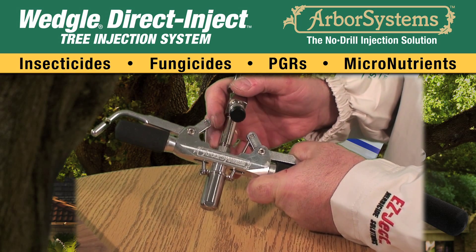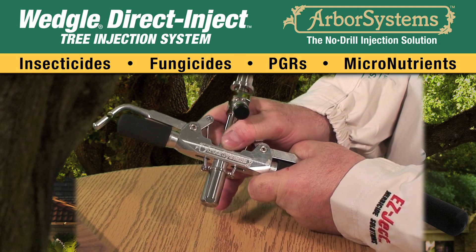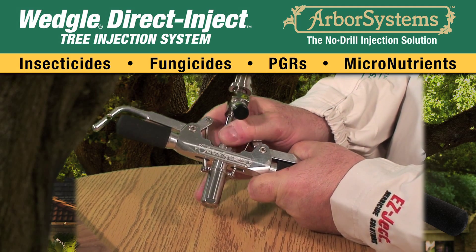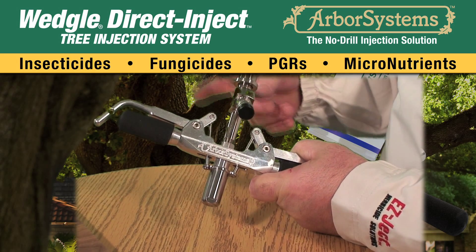Hand tighten the nut, then use the wrench end of the multipurpose tool included with the injector to snug the nut to the body. Note there may be several threads visible — this is normal.